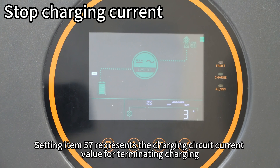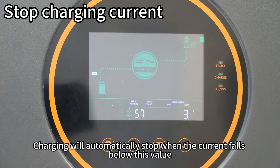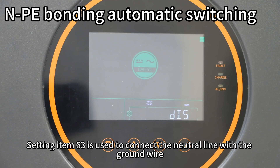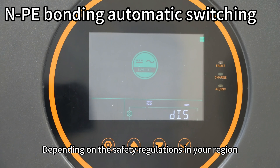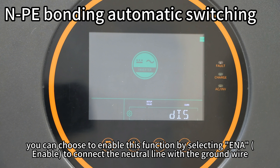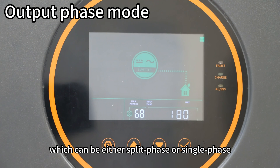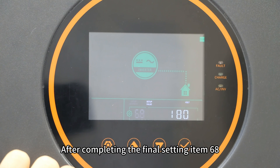Setting item 57 represents the terminating charging current value — charging will automatically stop when the current falls below this value. Setting item 63 is used to connect the neutral line with the ground wire; depending on the safety regulations in your region, you can enable this function by selecting ENA. Setting item 68 is used to select the output phase mode, which can be either split phase or single phase. After completing setting item 68, press the Set button to exit the setup program and return to the main page.